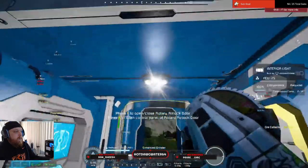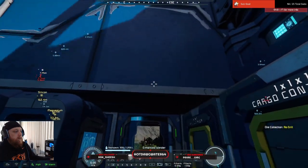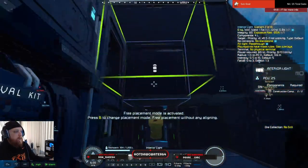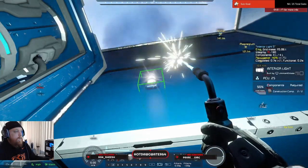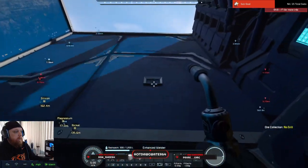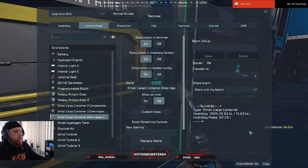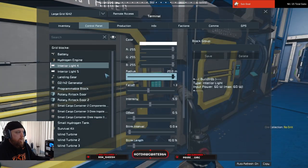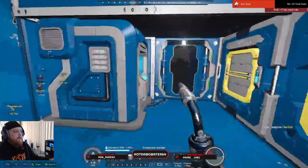Let's take both these lights back off. I'm going to rotate them in so that they're here and there, which means they're going to face opposite directions. I like that better.